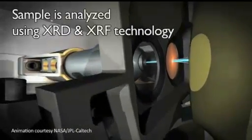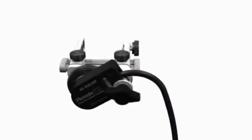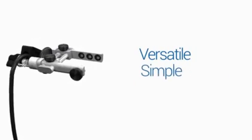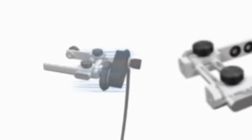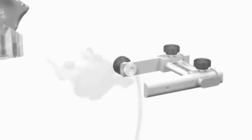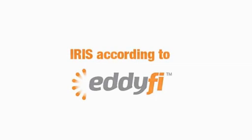A new waterproof C-clamp encoder is a versatile phased array tool. This adaptable device, launched by Phoenix Inspection Systems, can quickly and easily encode manual phased array inspections. The C-clamp encoder is compact and very simple to attach, requiring no tools for setup and operation. It is robust and precise, offering high-resolution encoded scans suitable for any single-axis inspection.